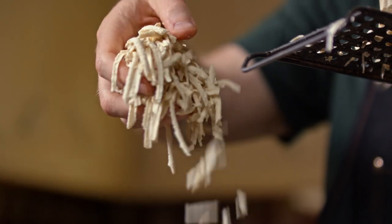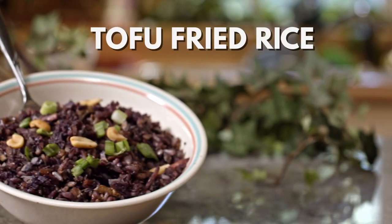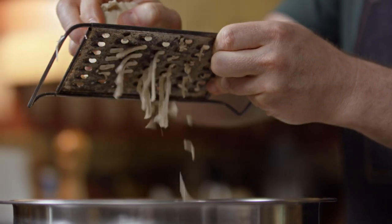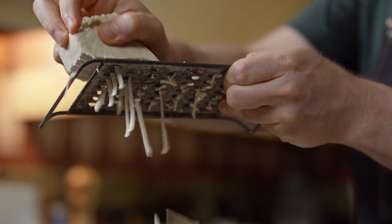For years, I just cut tofu into squares and rectangles, thinking that was what you should do with it. But recently, I've been experimenting with doing different textures for it, and this one is my new favorite. What I do is I shred the tofu. We're going to make what I call a dirty tofu stir-fried rice. I'm going to grate the tofu using a cheese grater, and it's going to create these beautiful little shreds.